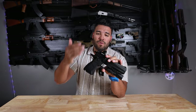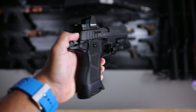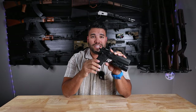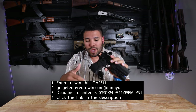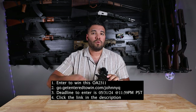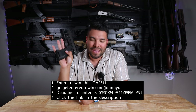The MSRP price for the OA2311 without the optic and light is about $2,300. Right now I'm partnering with an awesome company to give you guys a chance to enter and win this OA2311. All you have to do is go to go.getentertowin.com/JohnnyQ, fill out the information, and buy a collectible. Every time you purchase a collectible, it's one more entry to win. Hurry — this ends May 31st at 11:59 PST, and in June we will announce the winner. Best of luck!